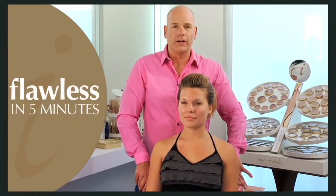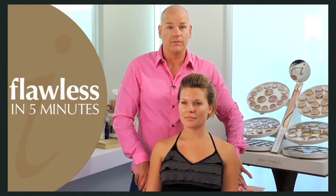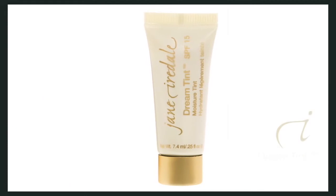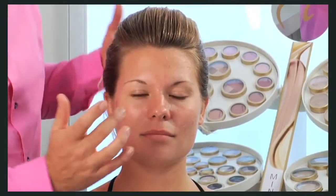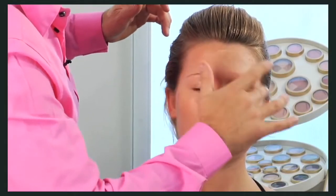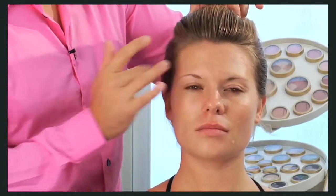Hi, I'm Chris McNally for Jane Iredell and I'm going to show you how to look flawless in five minutes. I'm going to start with the starter kit here. Pick up a tube of DreamTint tinted moisturizer. You want to put it on the back of your hand. Use your fingers to smooth it over until your skin has a nice even coverage. DreamTint is so sheer that color matching is unnecessary. You may wear DreamTint alone or as a base for your mineral powders.